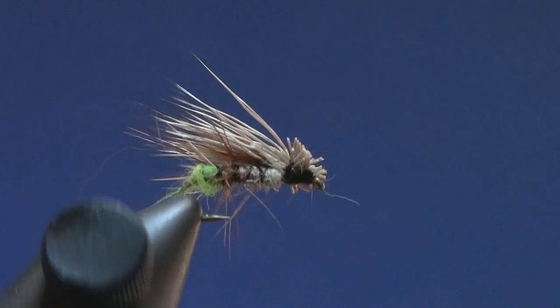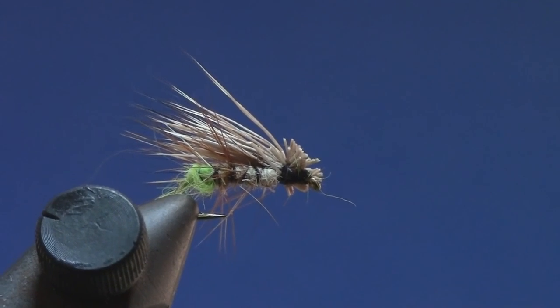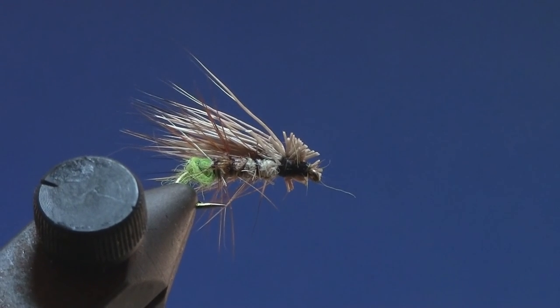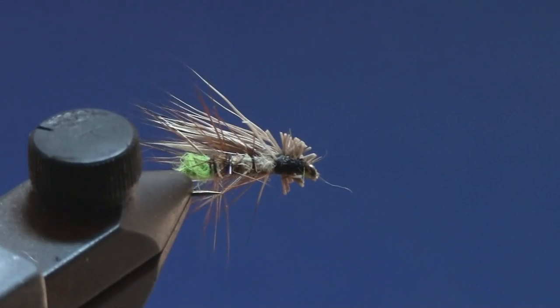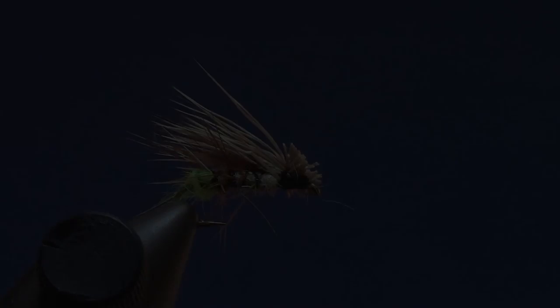Put a little floatant on there, or if you don't use that, use one of those amadou pads — it's like a mushroom skin. Anytime the fly gets wet or fishy, use that amadou pad, squish it on either side of the fly, mash it in there, and it comes out pretty darn dry so you'll be able to fish for quite a few more casts after that. Good luck, tight lines.